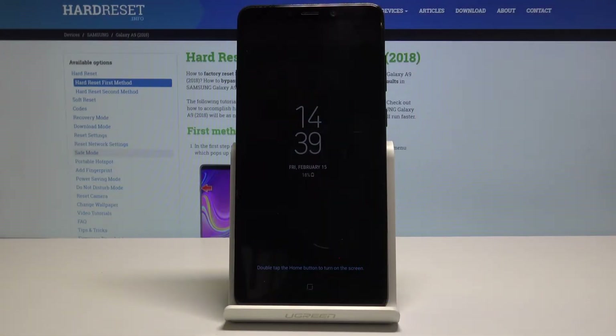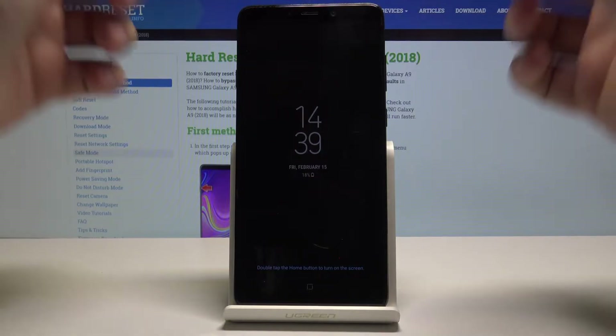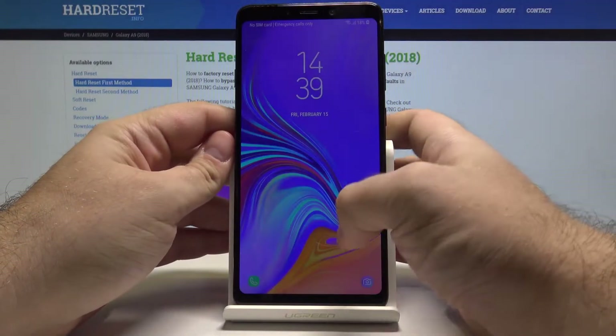Hello, today I will show you how to access safe mode in Samsung Galaxy A9. First, let's unlock the phone by pressing the power key and swiping up.